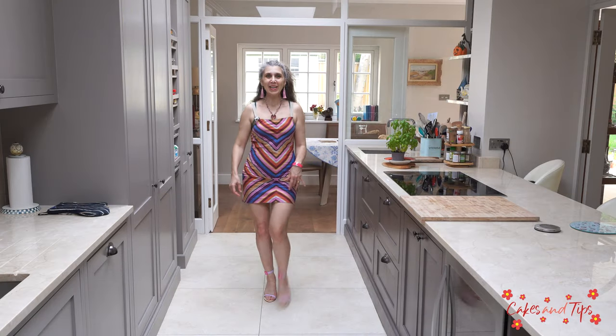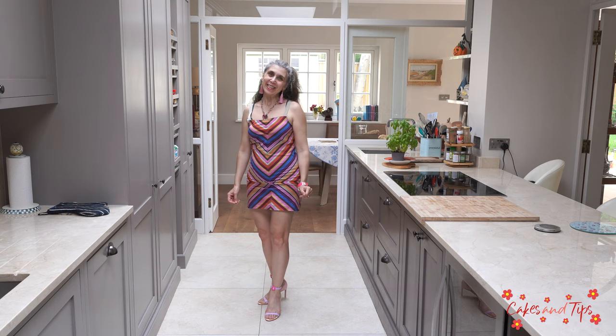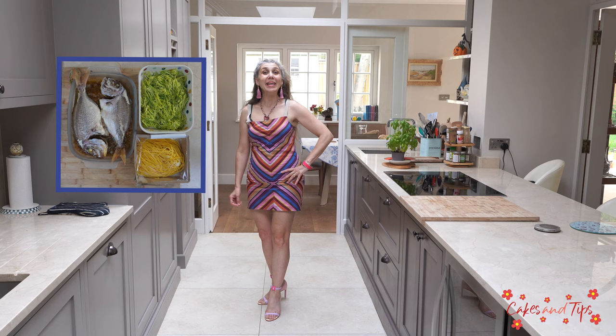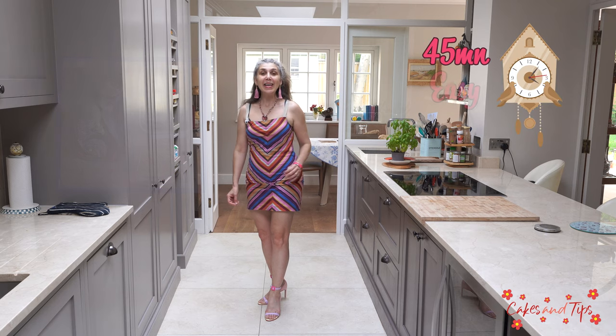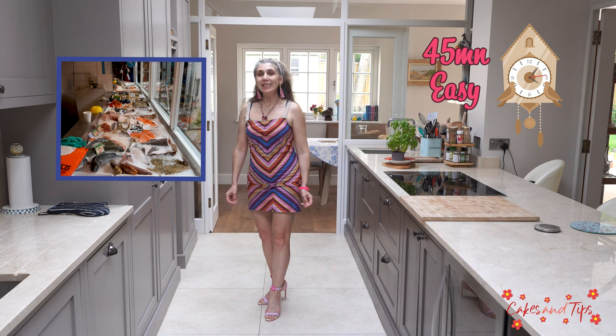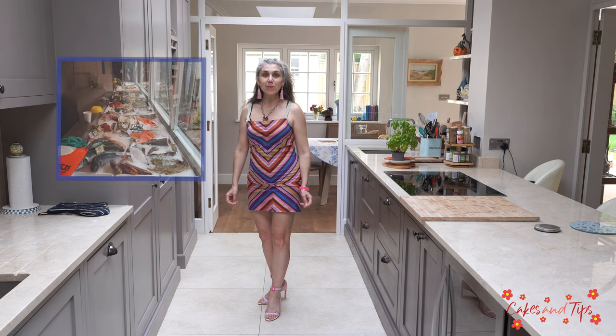Hello everyone! Welcome to Cakes and Tips. Today, I'd like to show you how to make a salmon fish with courgette spaghetti and fresh linguine. It is extremely easy to make, but first we need to go shopping and ask the fishmonger what he recommends buying.